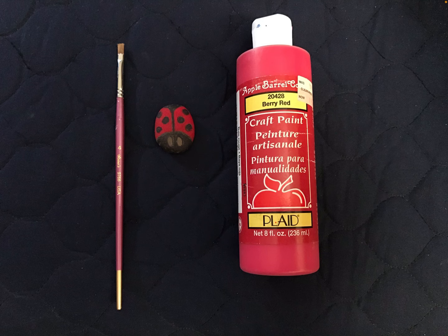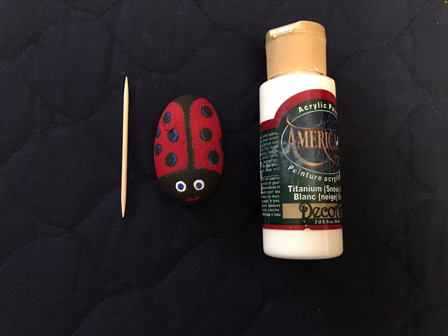You're going to use the red craft paint and paint your ladybug red. Of course, the ladybug can be other colors if you prefer — there's nothing that can be wrong in art — but I went with the red. Then I'm using the white craft paint with a toothpick to fill in the ovals or circles for the eyes.